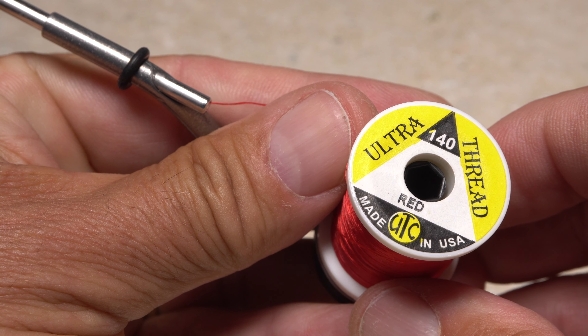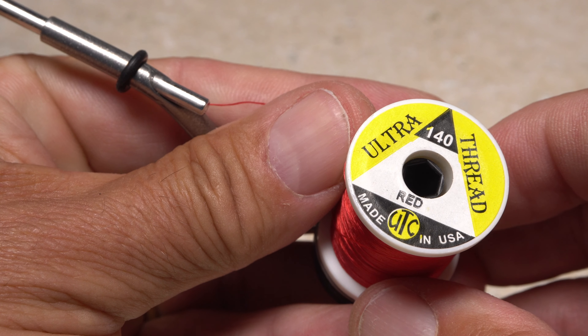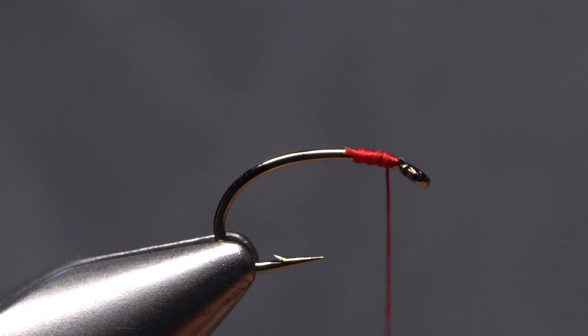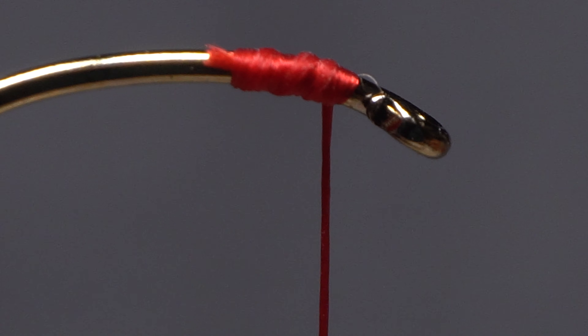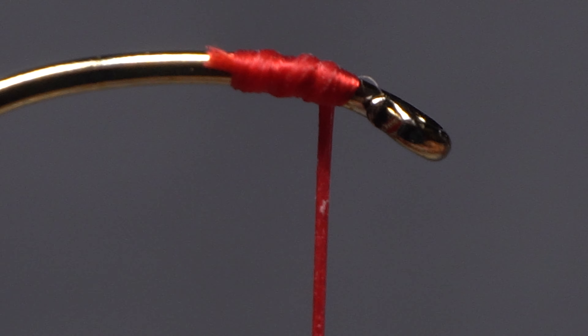To begin, do yourself a favor and use a heavier thread that can be flattened, like UTC 140 denier. Prior to tying in the material, give your bobbin a gentle counterclockwise spin to uncord and flatten the thread. This extra surface area helps prevent the thread from cutting into the material during tie-in.